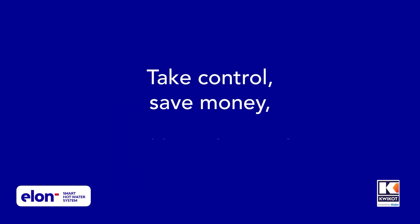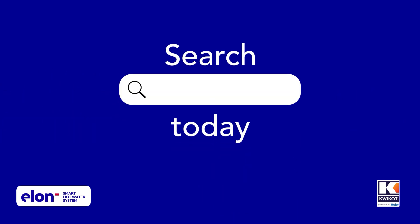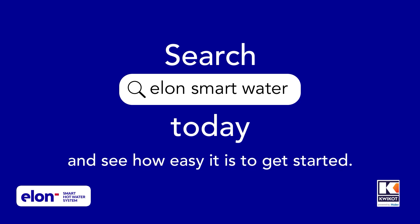Elon Smart — take control, save money, and be solar ready, all with one easy upgrade. Search Elon Smart Water today and see how easy it is to get started.